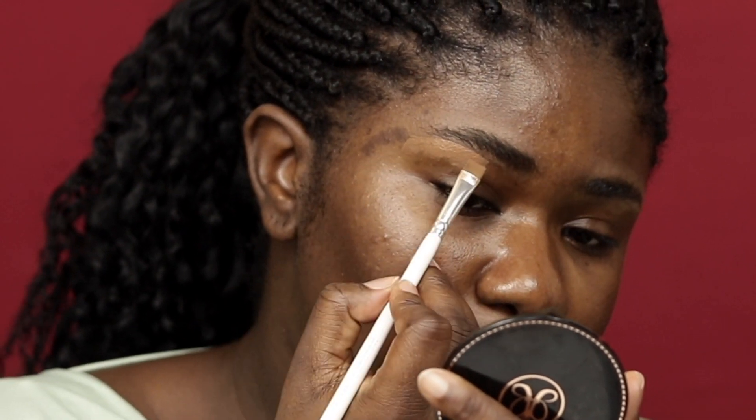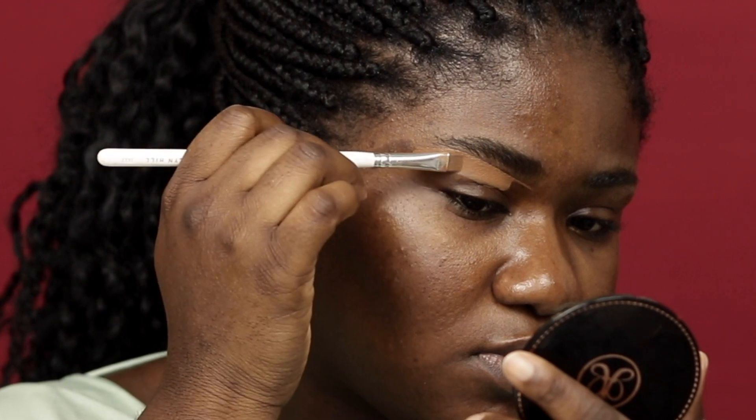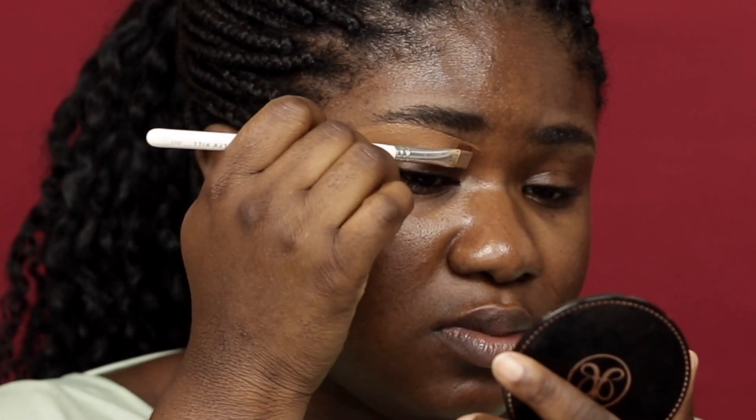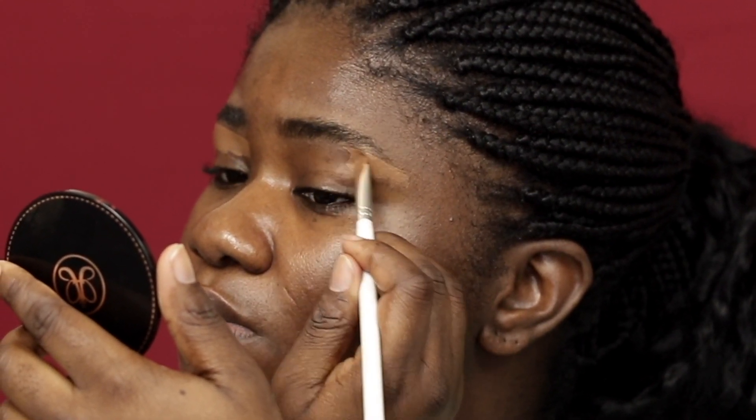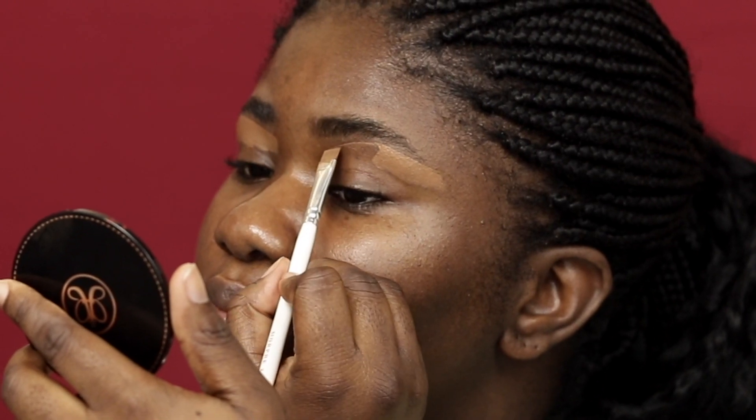So I'm going to go ahead and shape it the way I want with the concealer. I notice that when I do this, I don't waste as much product as I would if I had filled it in first before cleaning it up. Right now I'm just going to clean it up and shape it the way I want, and then fill it in. This is a very easy method — if you guys haven't tried it, you might want to give it a try and let me know what you think.